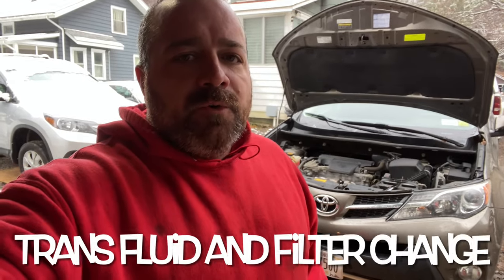This time it's a transmission fluid and filter service on a 2014 Toyota RAV4 with the four-cylinder engine. Let's go.